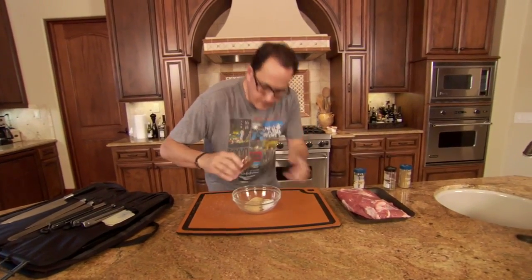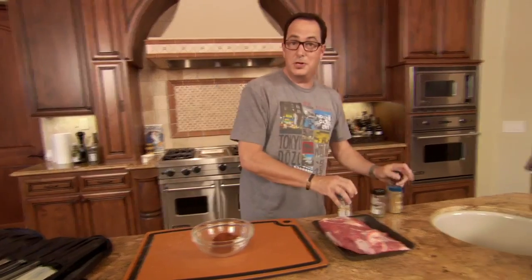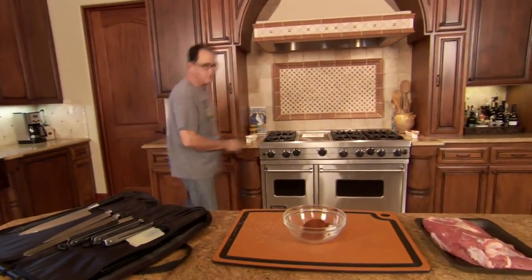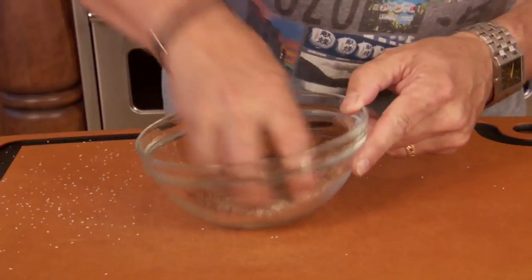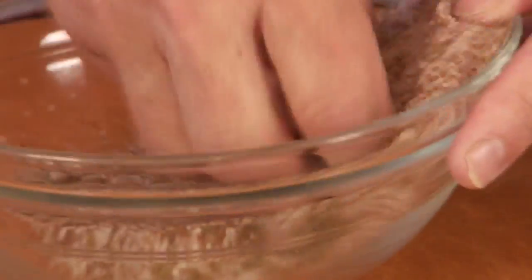And some chili powder — and a lot. There are people giggling over there. Do you know what giggling means? It means they're questioning what I'm doing here. I'm not sure that's cool. We're just making this really nice beautiful rub for this, and it's all it's going to get.